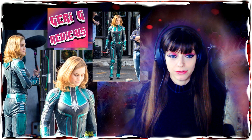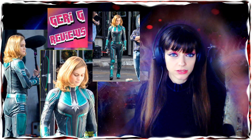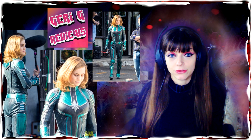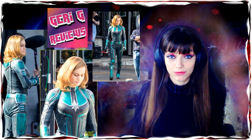So let me know what you think in the comments about the new Captain Marvel costume. Is this going to be her final costume? Just let me know what you think. If you want to support me you can check out the links down below. Until next time guys, with me Gary G Reviews.